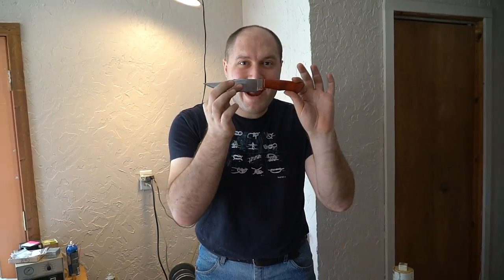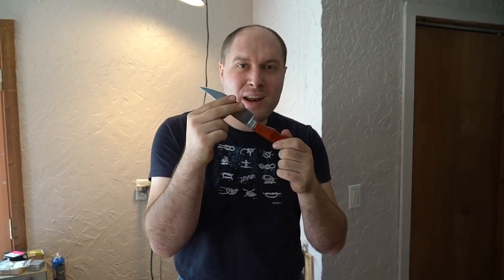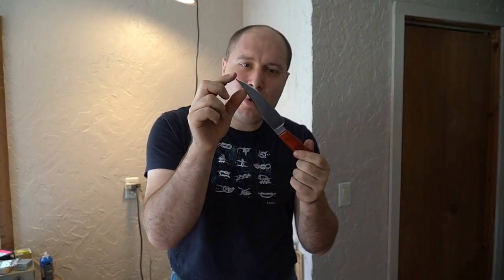Welcome back guys, we're finally ready to sharpen our shovel knife and do some really fun testing with it. Right now it's really dull, so I want to get a really good sharp wire edge on it. It's pretty pointy but really dull, so we're going to sharpen it up and do a bunch of cutting. Let's get into it.